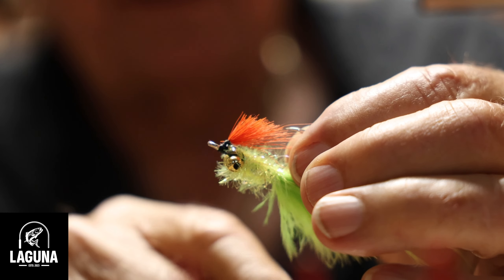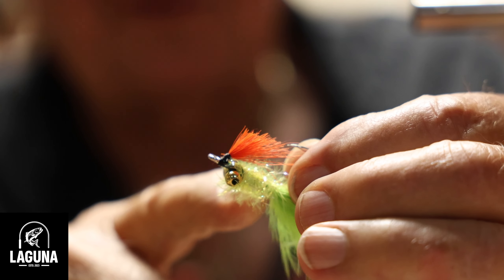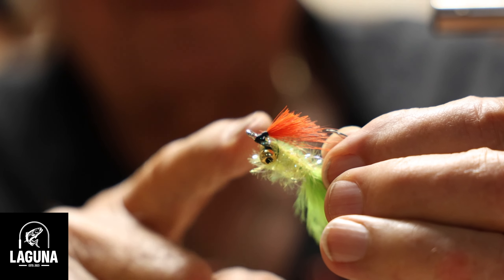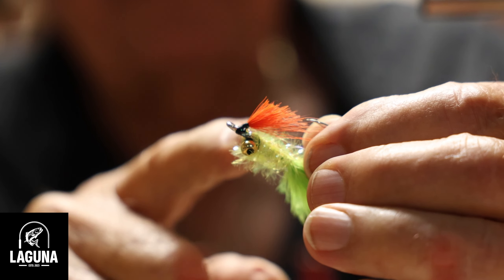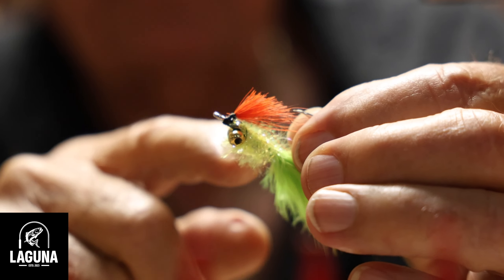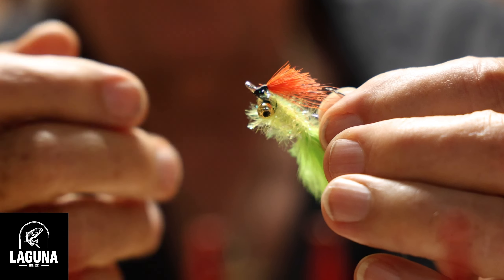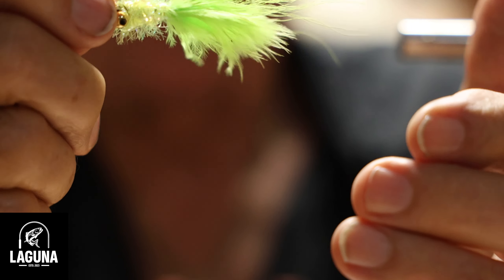Brandon, when he was guiding down in Mexico at Ascension Bay one year, in one day he took permit — that was with the legs on it — snook, permit, tarpon, and one other species all on one fly. It was a light-colored fly, almost white. But that fly is simple to tie and it's a winner.